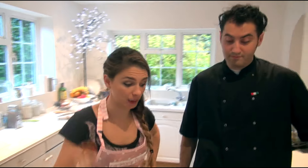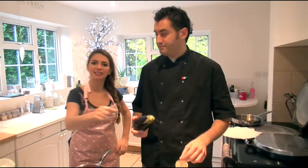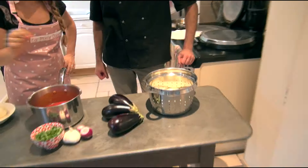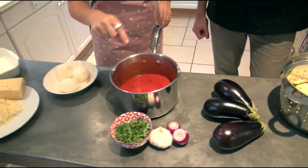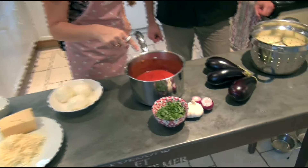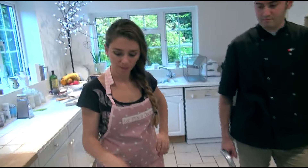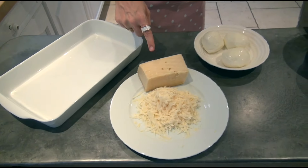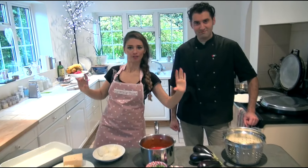Let's go over the ingredients. We've got the aubergine sliced up — so this is melanzane, aubergine, eggplant, whichever way you want to call it. We've got the tomato passata, which we have cooked with basil, onions, garlic, and extra virgin olive oil. Three mozzarella, about 150 grams of parmesan cheese, and the ultimate ingredient is lots of love.